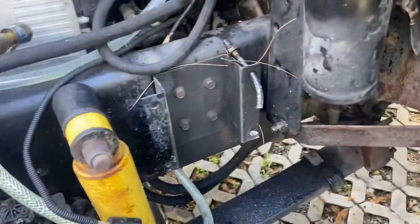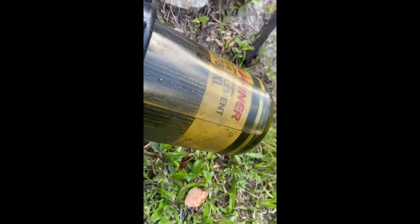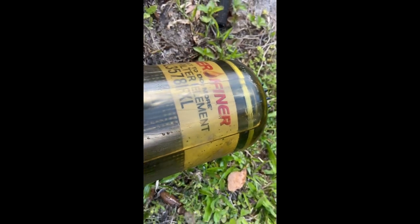I'm gonna test fit the new one. Y'all see all these different particles in here? That's the reason we're changing this thing out - you see all that crap? We're getting that out of the system. The inside of this is rotted out, that's why we're changing it.